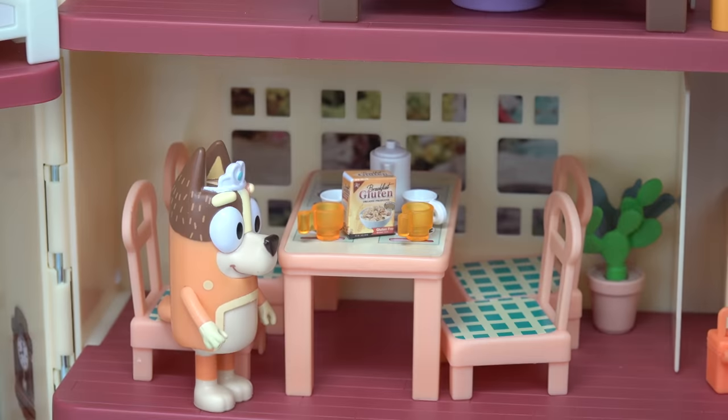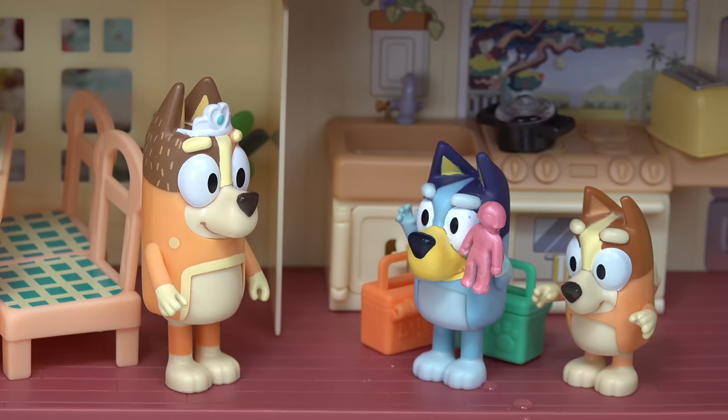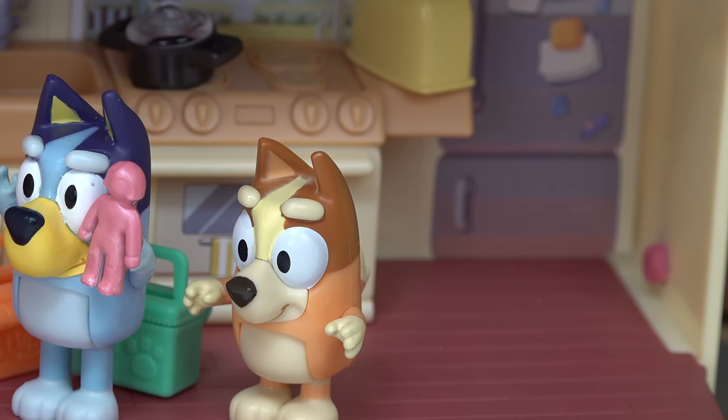Let's ask mom how to do it. Another day, another cleanup. Mom! Yes, Bluey. This doll color changes. Really? Yep, in warm water. We want a color change today.